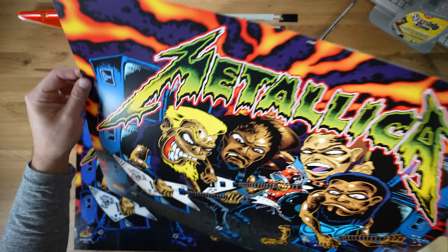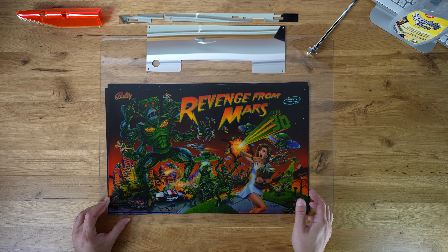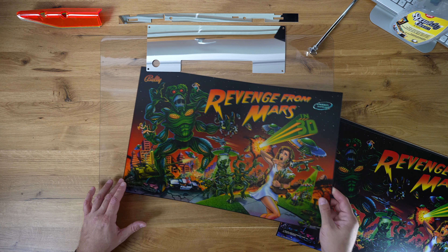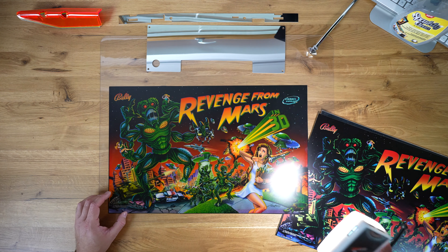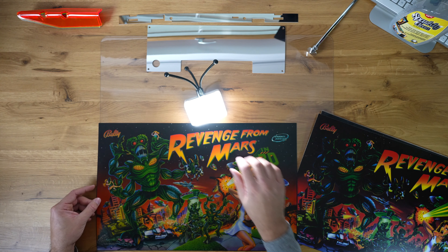Another example would be a translite from the Revenge from Mars. This is the original translite. This is what it would look like illuminated — it is over-illuminated by this light. The colors are no longer vivid. They don't pop.